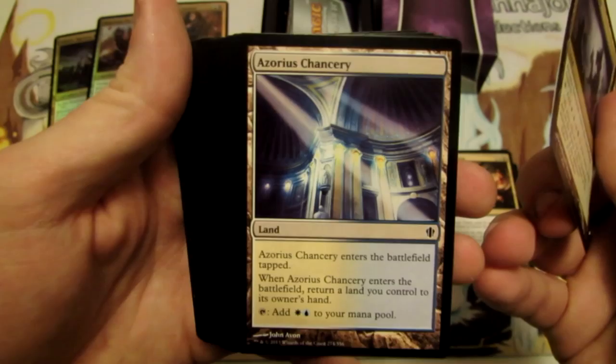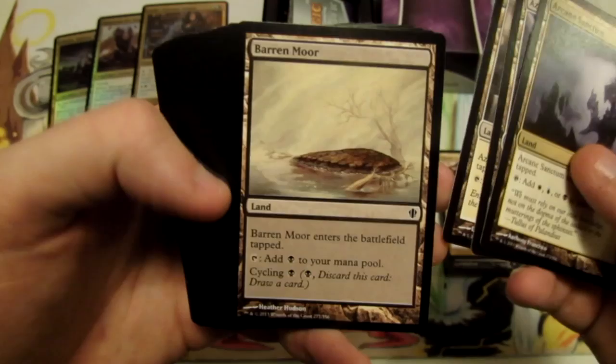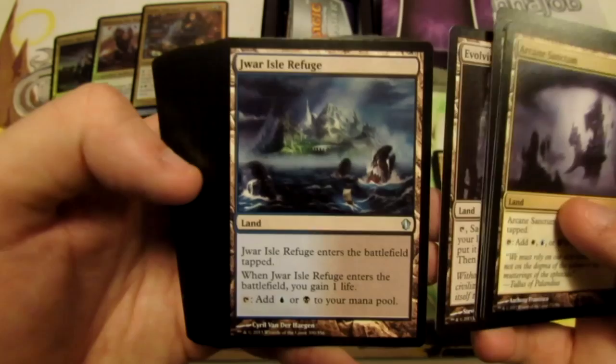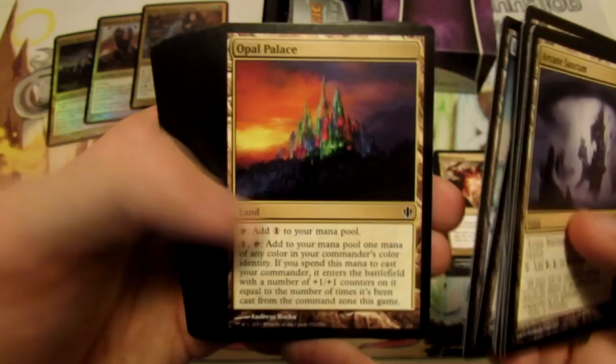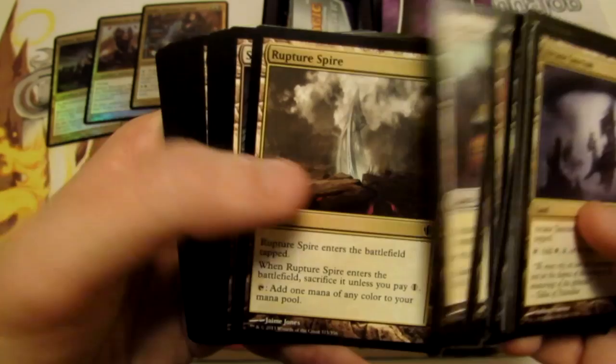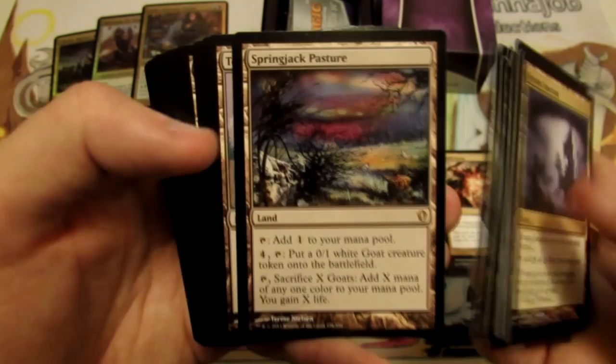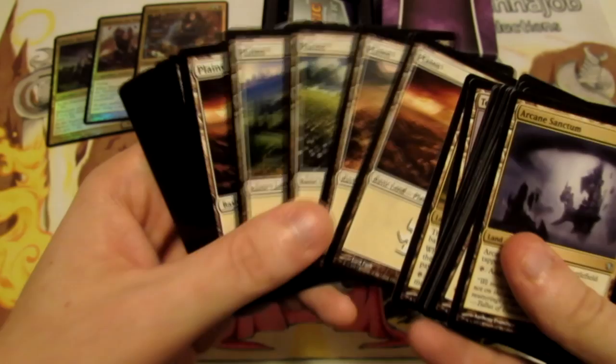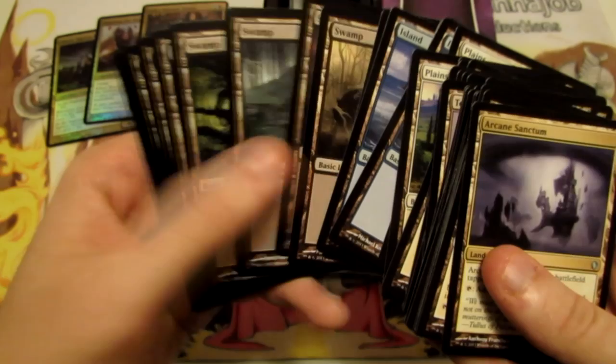We have Arcane Sanctum, Azorius Chancery, Azorius Guildgate, Barren Moor, Command Tower, Dimir Guildgate, Esper Panorama, Evolving Wilds, Glacial Isle Refuge, Lonely Sandbar, Opal Palace, Orzhov Basilica, Orzhov Guildgate, Rupture Spire, Springjack Pasture — which is a rare — Temple of the False God, Transguild Promenade, and then our basic lands: some Basic Plains, some Basic Islands, and some Basic Swamps.